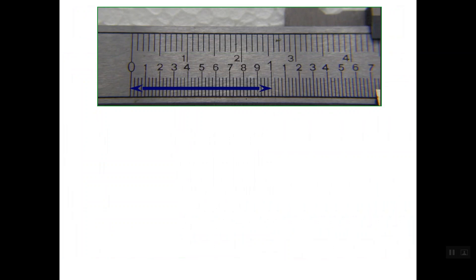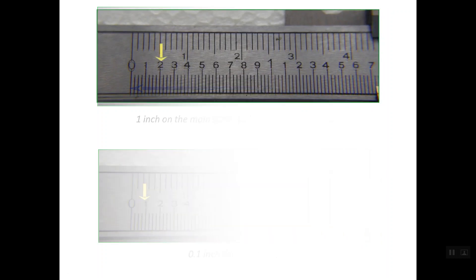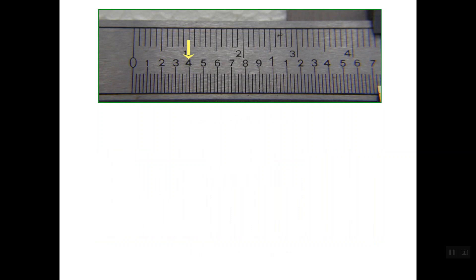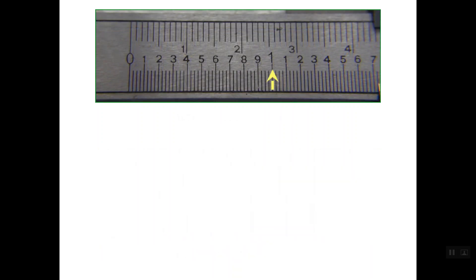Let's first understand how to read the graduations of the main scale. As you see here, this is the one inch on the main scale, and this one inch is simply divided into ten partitions, so each partition is equal to one tenth of an inch. So the reading of this line on the main scale is one tenth inch, this reading is two tenths of an inch, and this is the point five inch, and this is the one complete inch on the main scale.